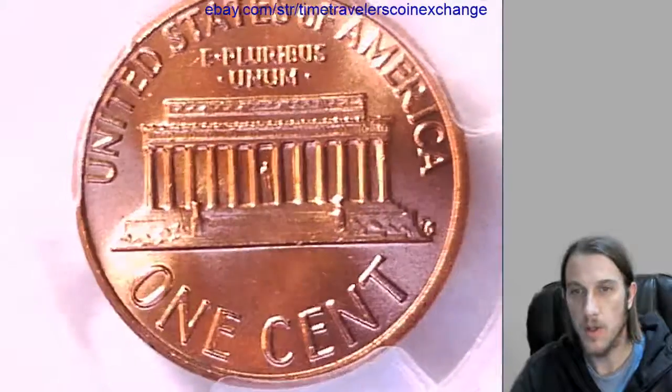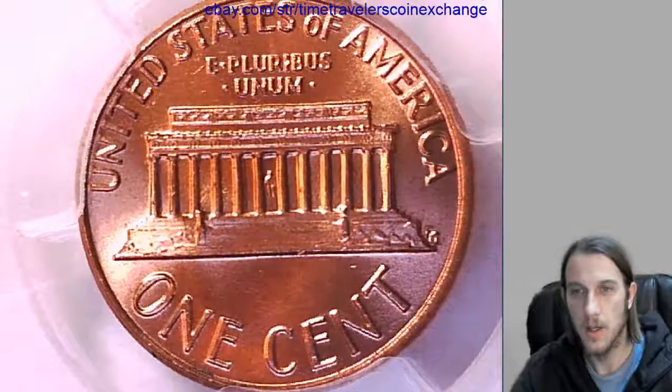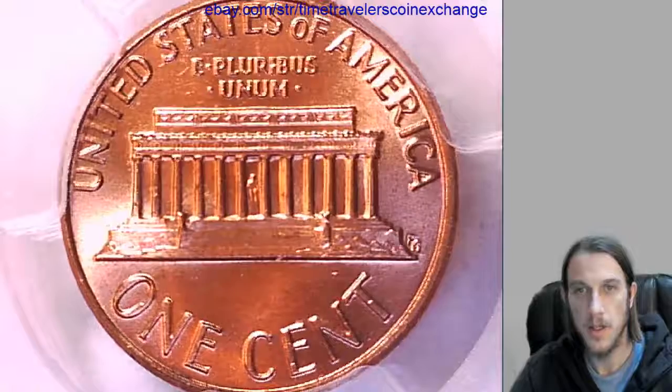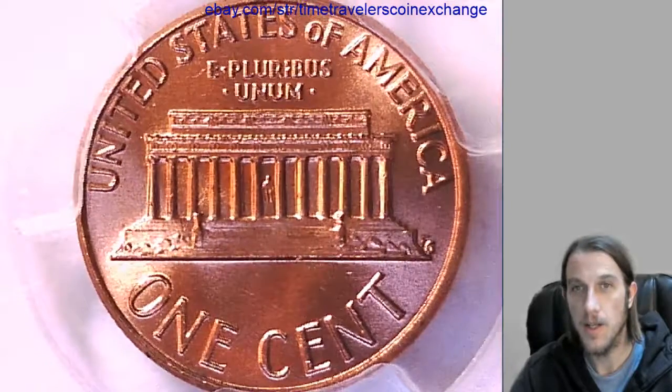If you have a coin of the similar same grade, you're welcome to follow the link to my listing. You can use mine as a template — I don't mind. Thanks everyone for watching. Have a great day.